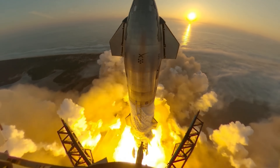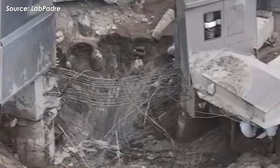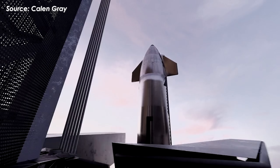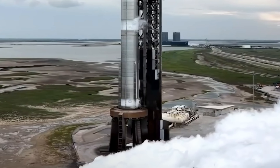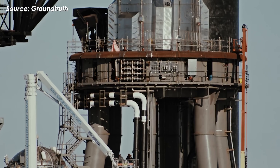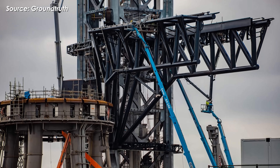Designed primarily to support Starship version 2 rockets, Pad 1 has hosted 10 test flights since 2023, witnessing both setbacks — like the foundation damage during Flight 1 — and successes, such as booster recoveries and more recent launches. However, once Flight 11 is complete and critical data is analyzed, SpaceX will fully dismantle Pad 1, removing the old donut-style supports and other outdated structures no longer compatible with version 3 requirements.